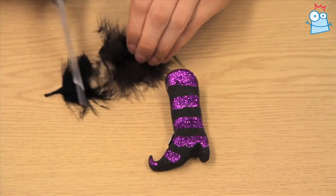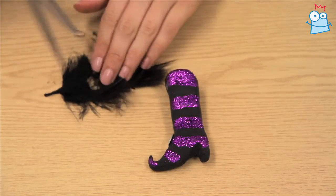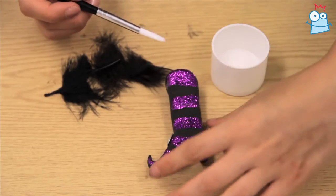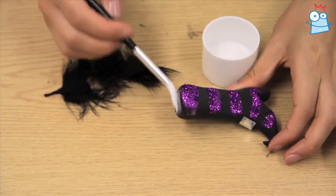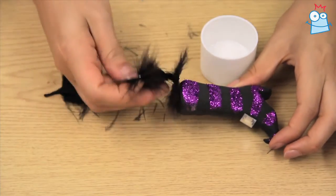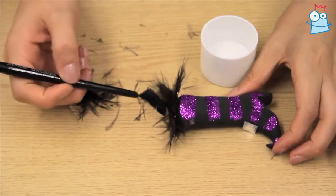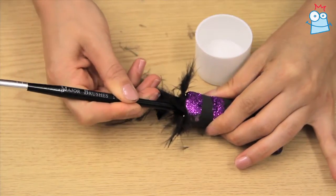Trim as many feathers as you want to add to the top and attach to the cuff with PVA glue. Push the feathers down with the end of a paintbrush. You can add more layers in the same way if you choose.